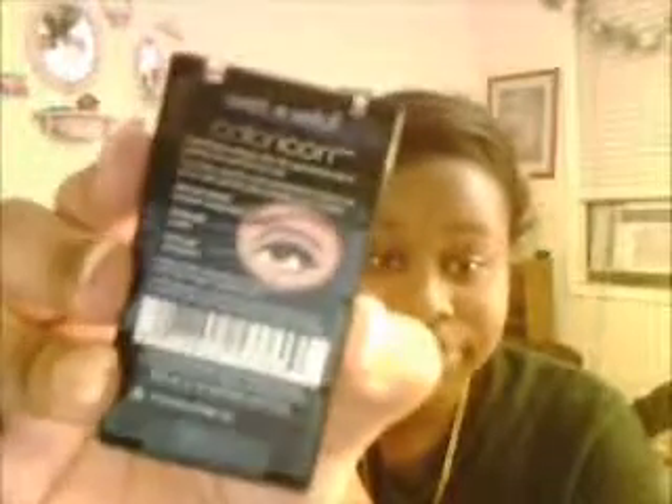And the black I'm probably going to use for my crease, and then the purple I'm definitely going to use for my brow bone. Now the back of it also shows you how to put the eyeshadow on, so that's a good thing too. And it also comes with two brushes.